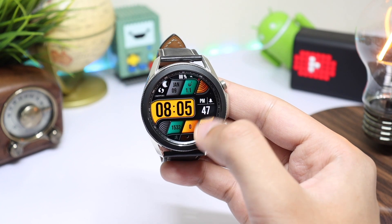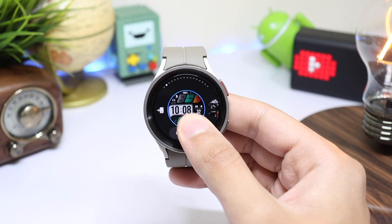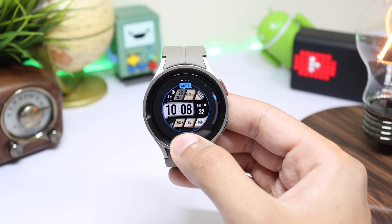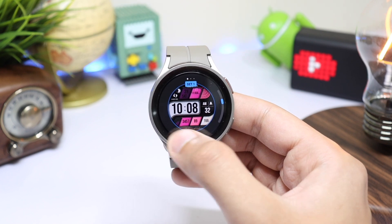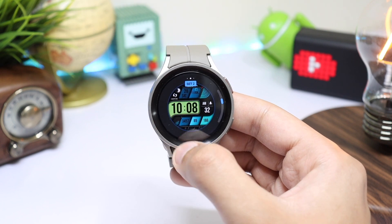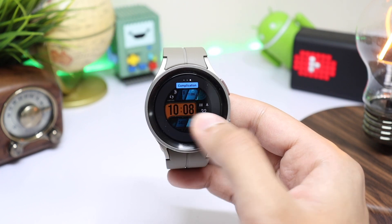You can also use your alarm shortcut just by tapping here. Talking about customization, just long press on the watch face and tap on customize. Here you can change different color combinations with this watch face. Next, you can change the color of time highlighted in the background. In the end we have a few settings for complications.